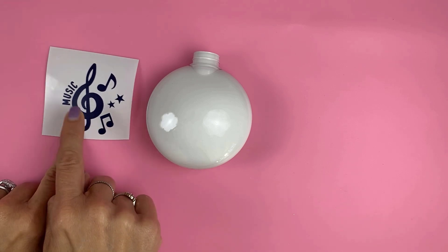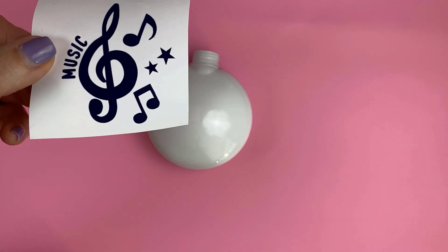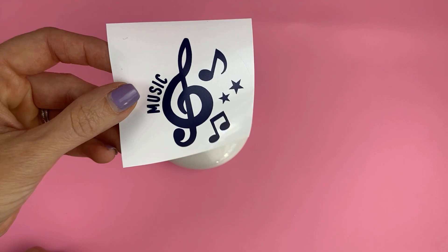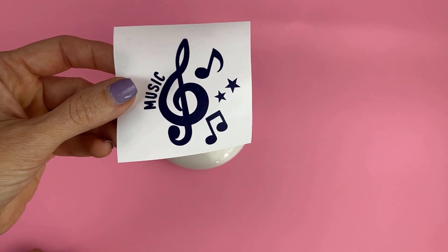This is still tricky — it took me a couple of tries to figure out how to do it right, and I'm going to share that with you. I'm also giving you this free decal. If you have music lovers as friends or family and want to make them a gorgeous ornament, it's available in my freebies on my website and also linked down below.